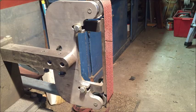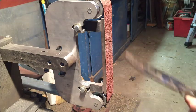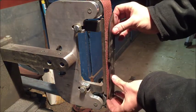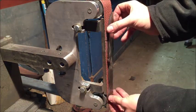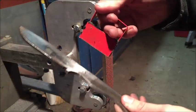Hey everybody, this is Waipo Knives with another Knife Maker's tip. To sand the flats of my blades, it's kind of difficult sometimes to hold your knife up there, so what I do is I'll take a magnet.